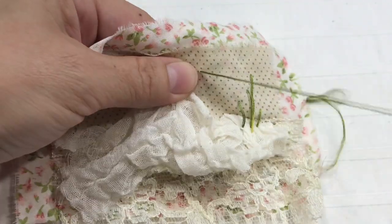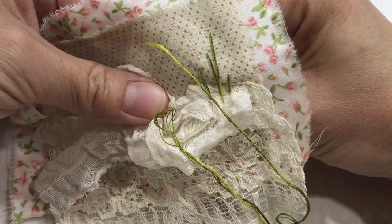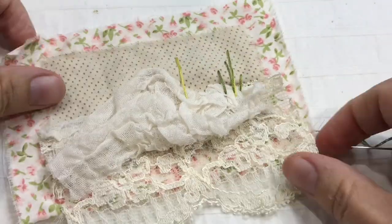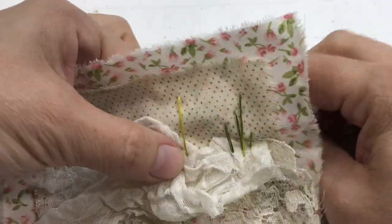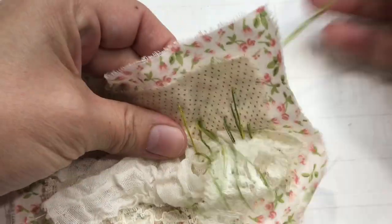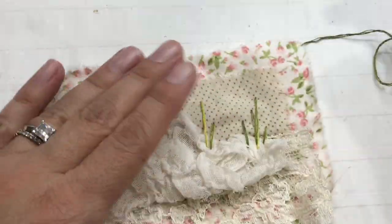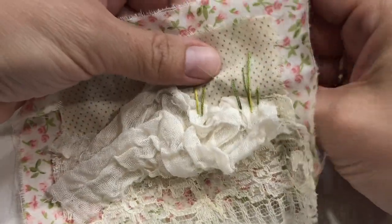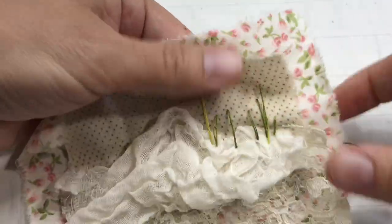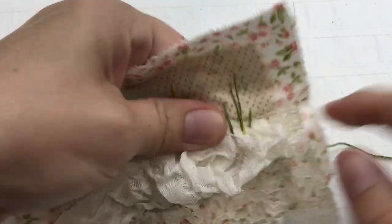First, I didn't stitch the cheesecloth, the lace, and the fabric together, thinking that the lines I'm doing for the stems would hold them together. But if you want, you can do little stitching — like slow stitching — and tackle them all together, then do the flowers. It's really up to you. I didn't do that, so at the end you're going to see me doing the slow stitching to tie everything together.